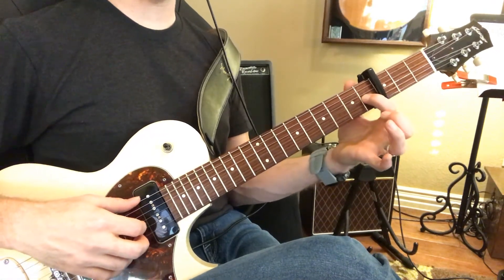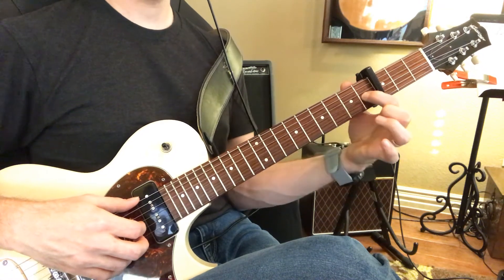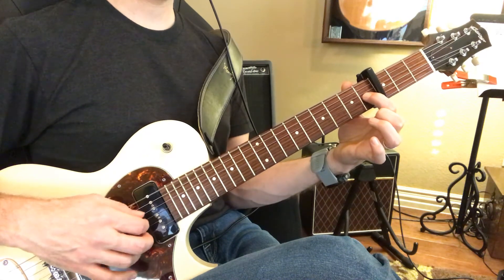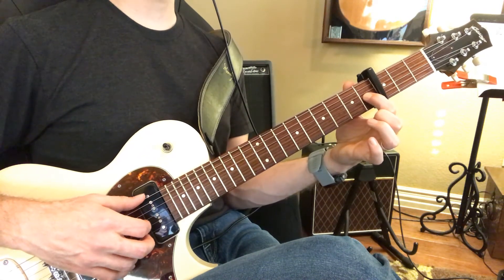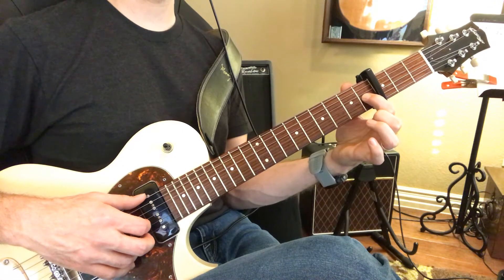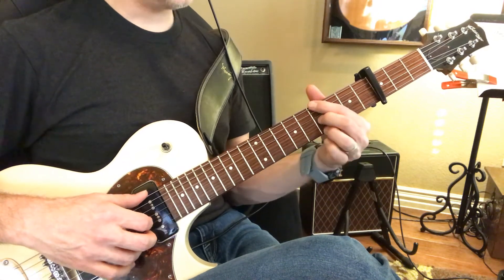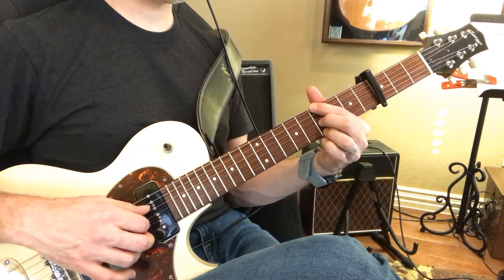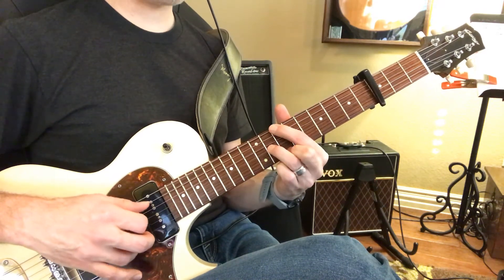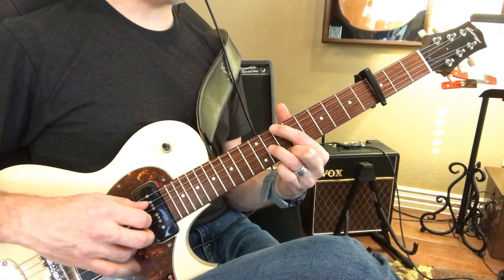Your pointer finger will be on the fourth fret on the third string, which is the G string. Move it down towards the capo one more fret — there you go, very good. So we start and then we go up and then down.